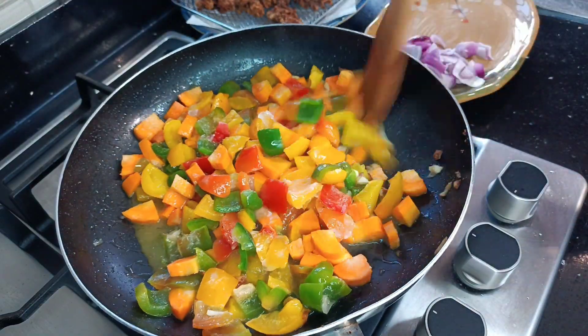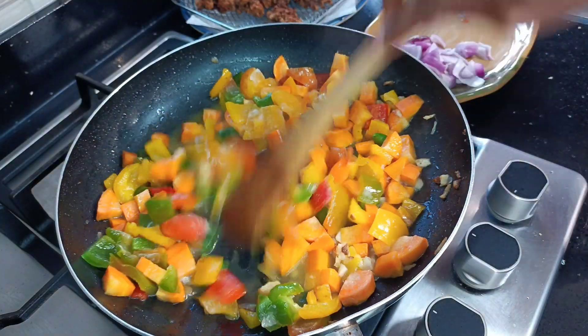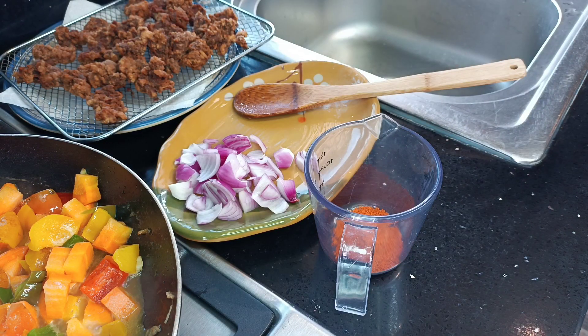For this sauce you can use any vegetables of your choice. And if you're still watching, a gentle reminder to please give me a thumbs up, leave a comment down below, and share this video when you're done watching.